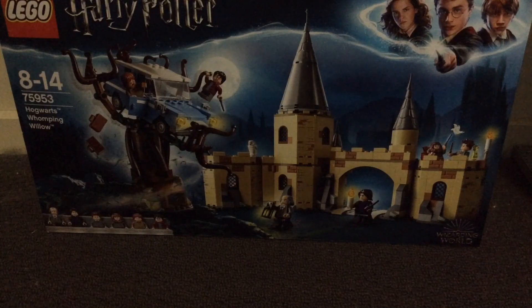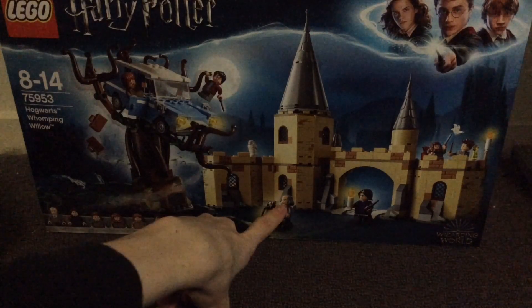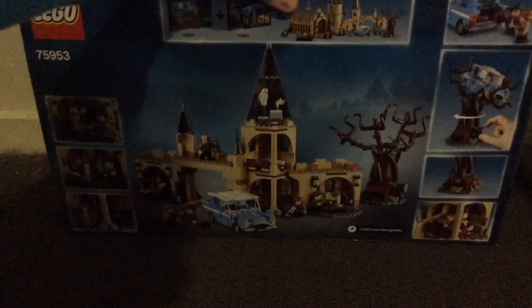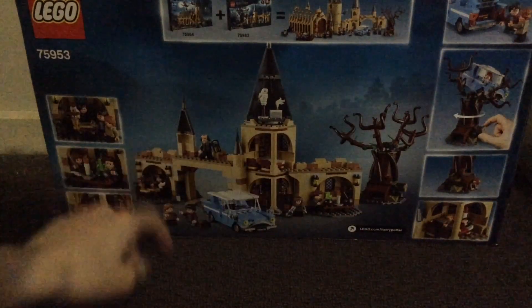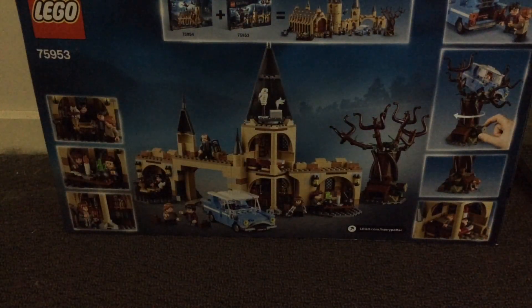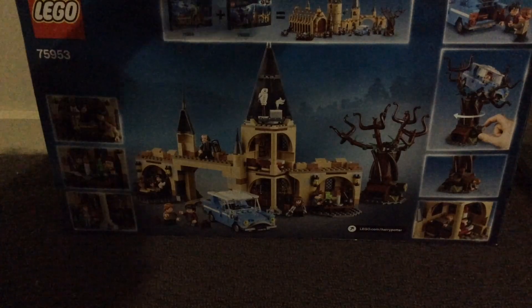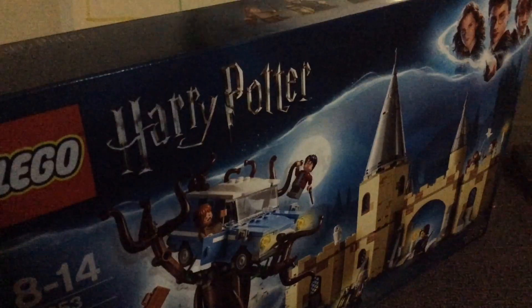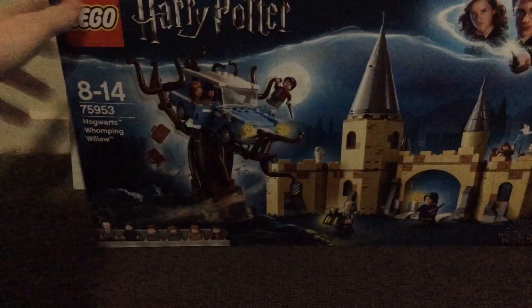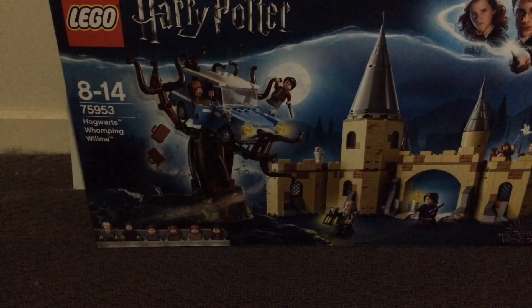I also really like the minifig selection in this set. I believe the Filch minifig is exclusive, but I'm not too sure. The back of the box just shows you all the details and the play features. I really like what's included in the build — there are a lot of really cool details and features, and there's also an advertisement showing how you can connect it to the Great Hall. Hopefully one day I'll actually do that. I really like the box art on this set with an image of Hogwarts, and the wind detailing with the bags is really nice as well, and then the box art over here is pretty interesting too.